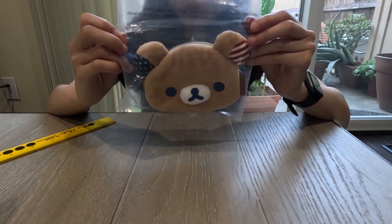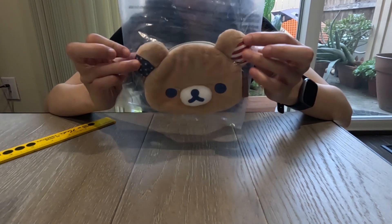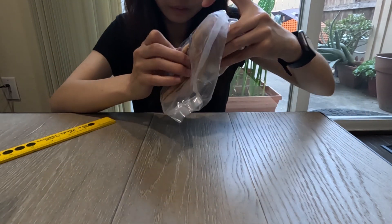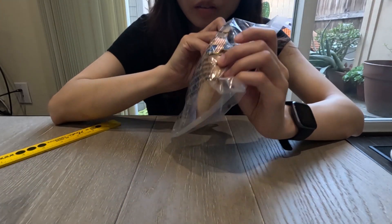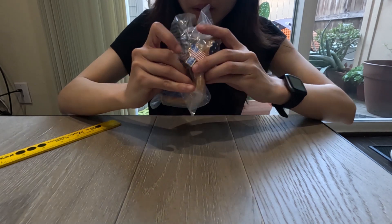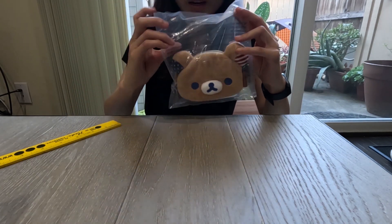Next we have the Rilakkuma coin purse, which is also very well made. It has the blue eyes, blue nose, and ears with the USA flag pattern. On the side there is a leather label, and on the back there is the USA tour label along with a zipper opening handle. It has the Rilakkuma bear shape with the USA flag, and it says 'Rilakkuma USA Tour.' I'm not going to open this one yet either.